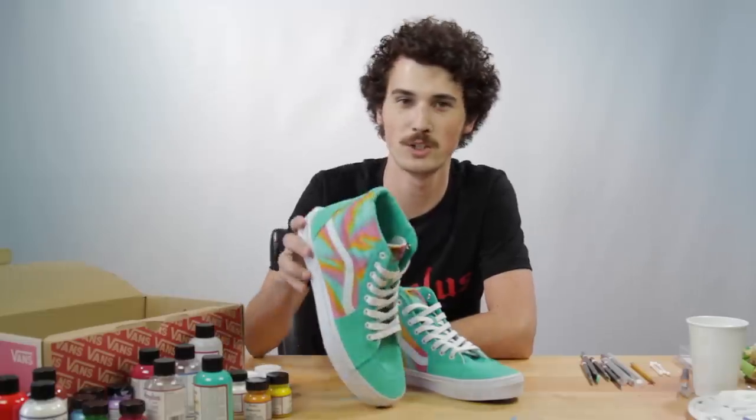Hey there, I'm Brian Phillips from Swell Guy Customs and I'm going to show you how to cool down your Vans with this Sherbet Pattern Custom.